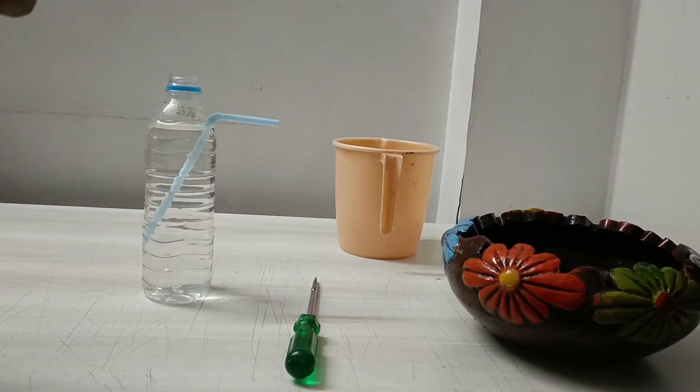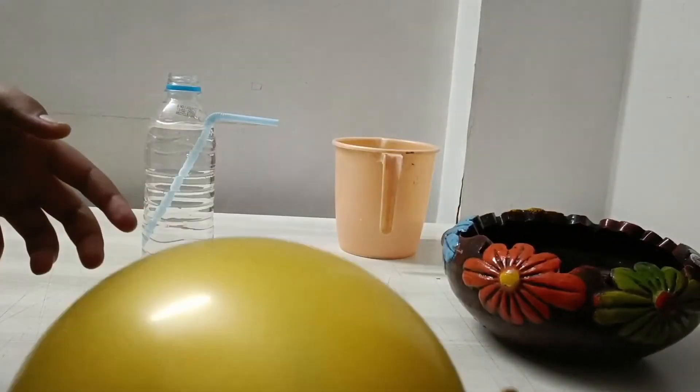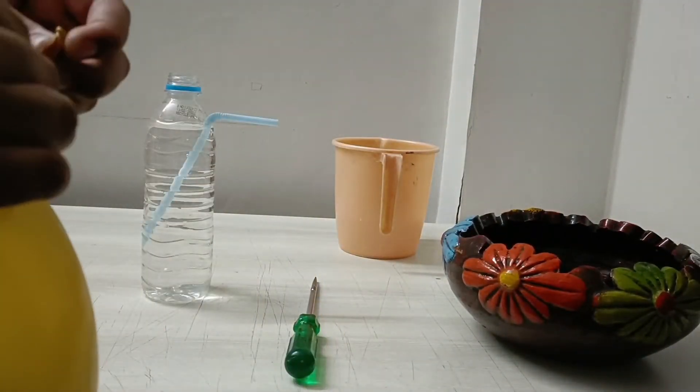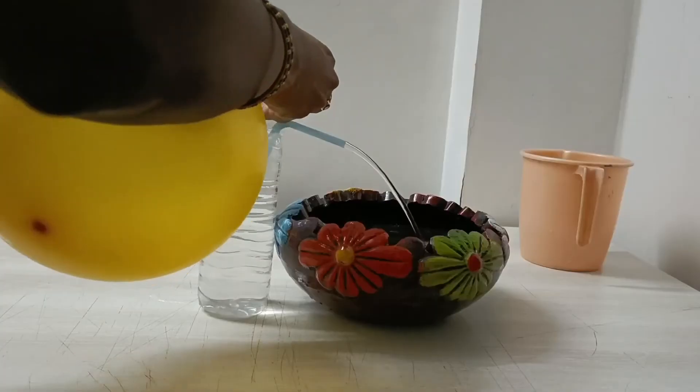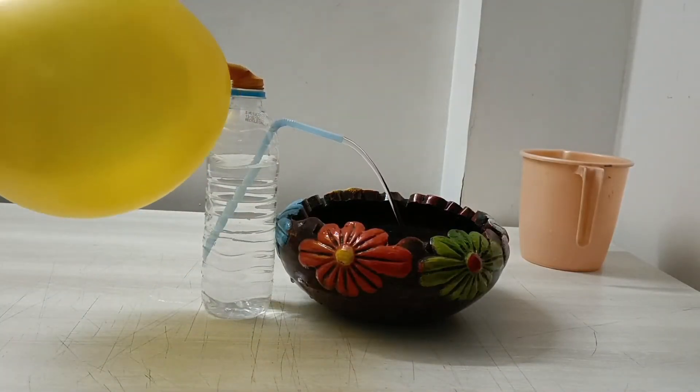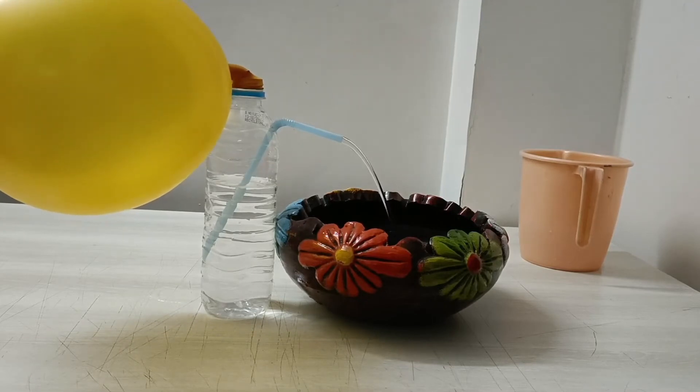Now let's blow this balloon. Now we will fix this balloon on the mouth of this bottle.